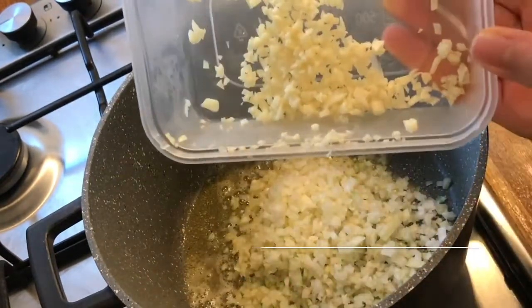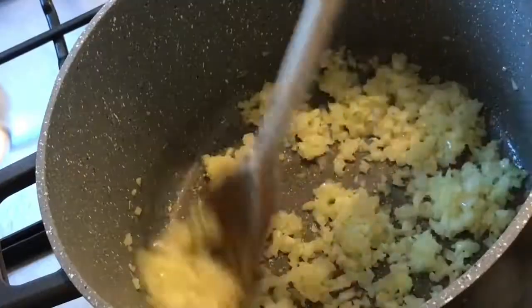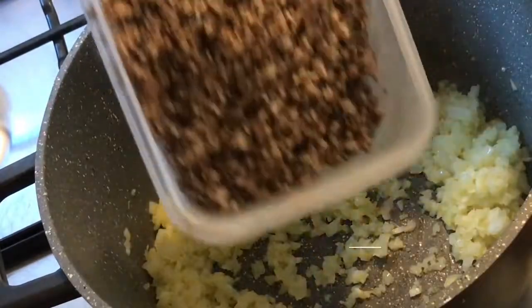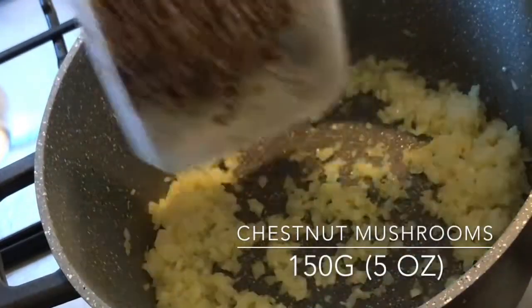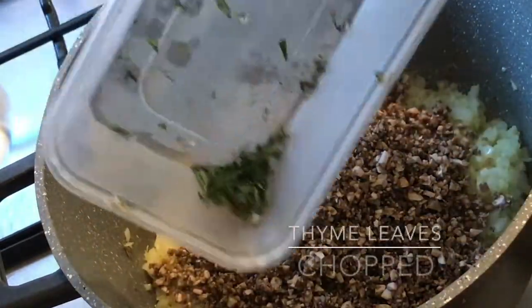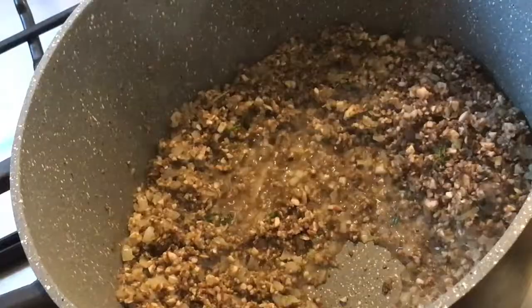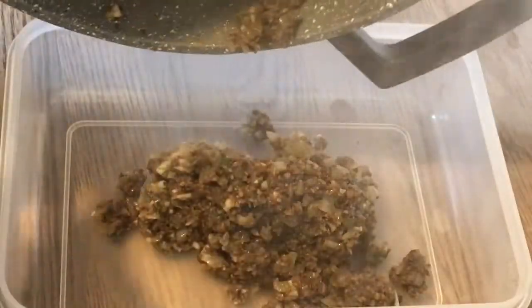Add two cloves of finely chopped garlic and cook until the onions are translucent. Then add in some chestnut mushrooms that have been finely chopped, along with some thyme leaves. Cook until all the water from the mushrooms dries out, then put in a container and set aside for later.